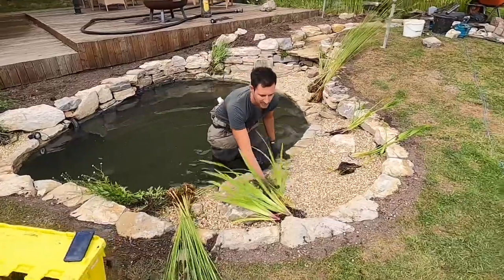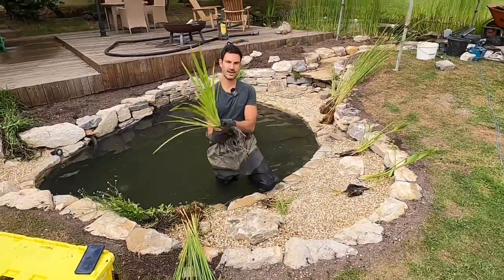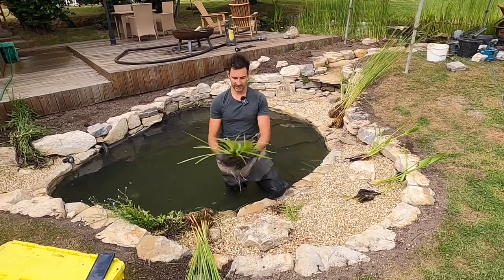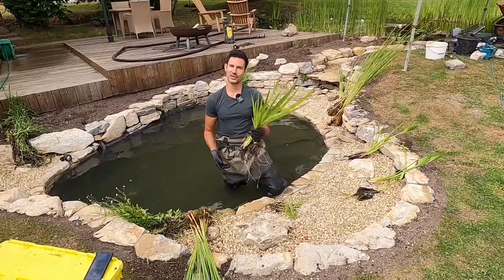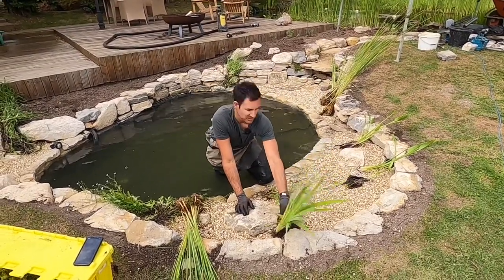There's some Iris versicolor - some little purple flag irises, again a smaller variety of iris. It's not going to get too large or thuggy like the Iris pseudacorus, the native yellow flag iris. It's a much more appropriate plant for a pond of this sort of size.